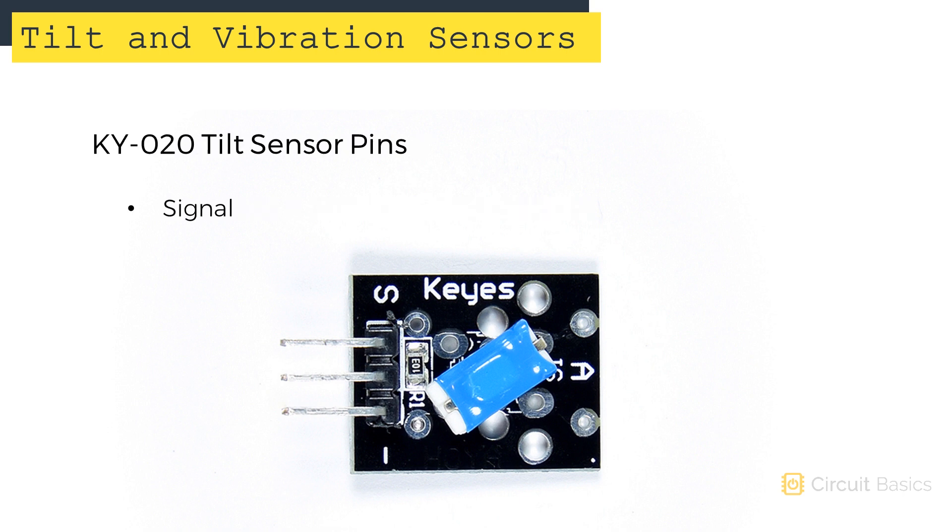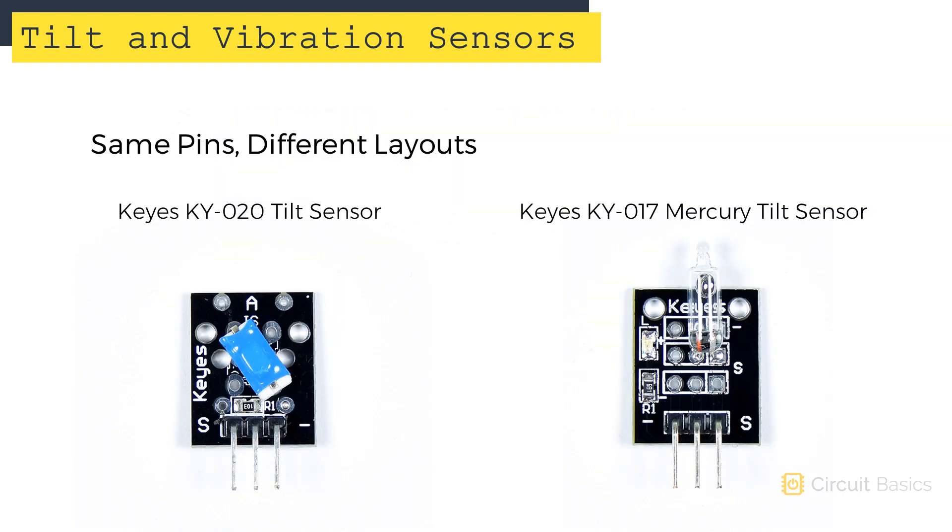All of the tilt and vibration sensors we're going to see have just three pins. The pin with the S is the signal pin, the next pin is VCC, and the pin with the minus sign is the ground pin. Some tilt sensors have the pins in different locations — for example, the tilt and mercury switches have the signal and ground pins reversed — but they will always have just three pins: signal, VCC, and ground.